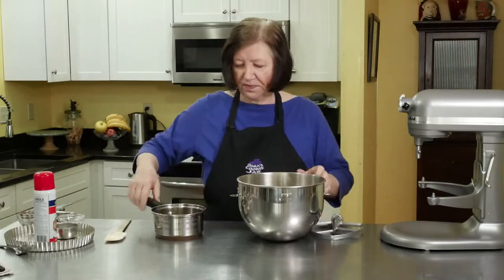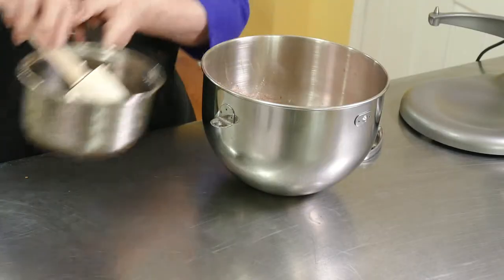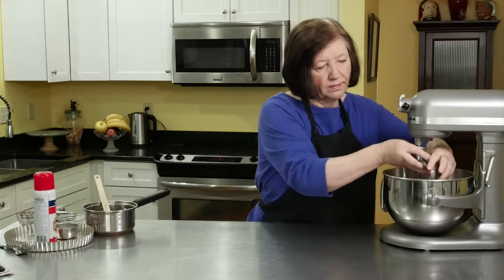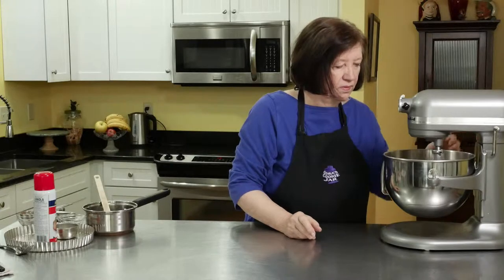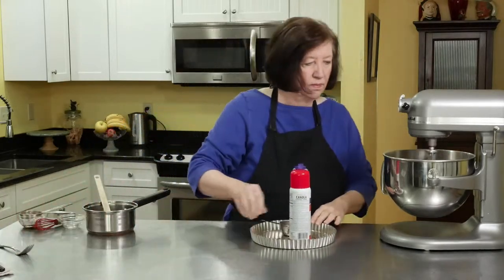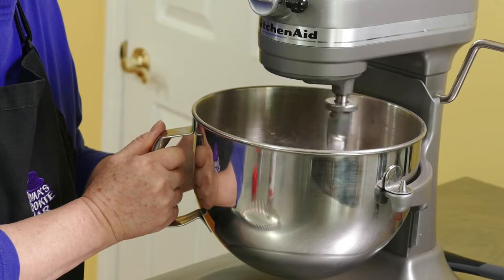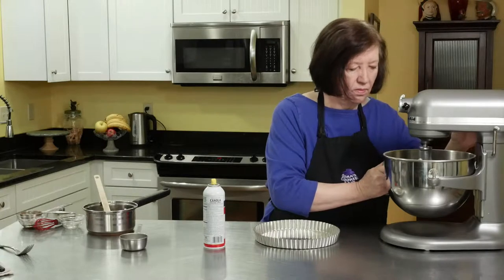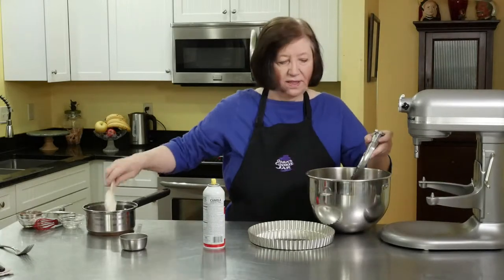Now we're going to go onto the mixer and I'm going to add the butter mixture. Just blend it until it all comes together. You could have done this by hand if you wanted to in the bowl, but it's just so much faster this way.